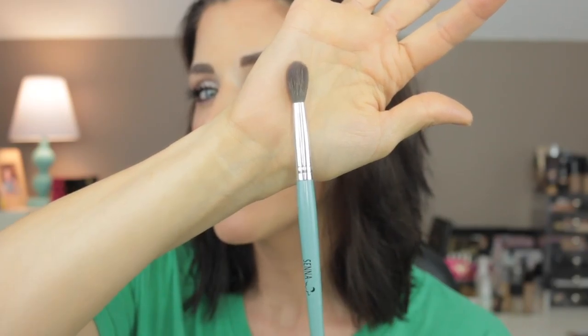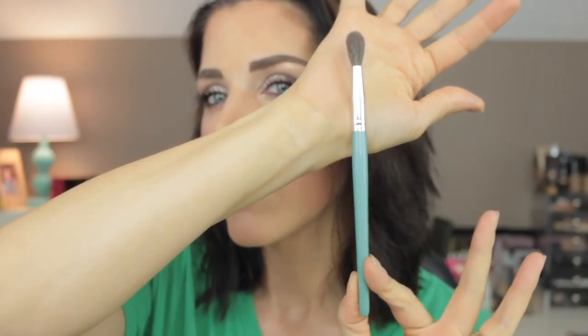I am talking about the Senna Cosmetics Feather 15 brush. I've talked about Senna before — their cream blushes, their brow palette — I absolutely love Senna Cosmetics and I'm slowly building up my collection. I have a few different brushes from their line and I've never been disappointed with anything I've gotten, but this one is a real standout.